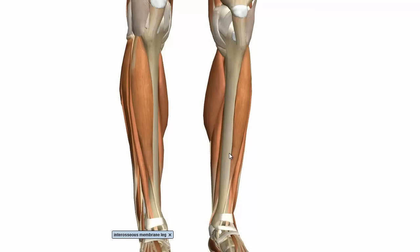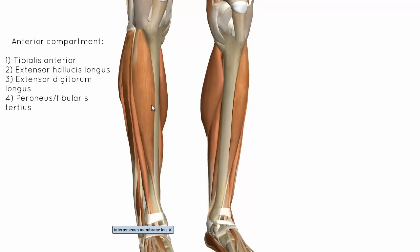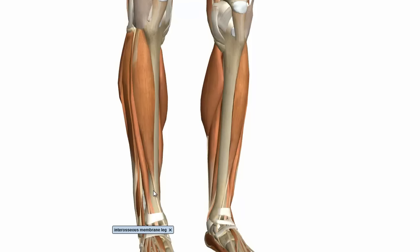Next we've got the muscles of the anterior compartment of the leg. There are four muscles in this compartment: the tibialis anterior, the extensor hallucis longus, the extensor digitorum longus, and the fibularis tertius. These muscles mainly act to dorsiflex, extend the toes, and to invert the foot.